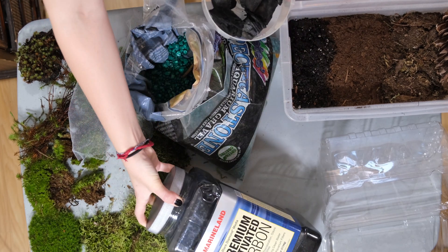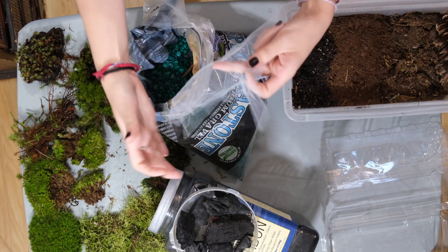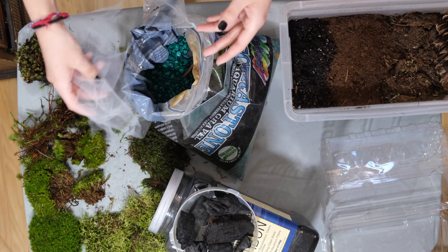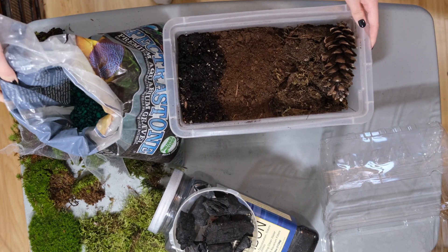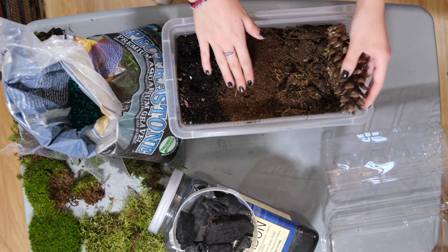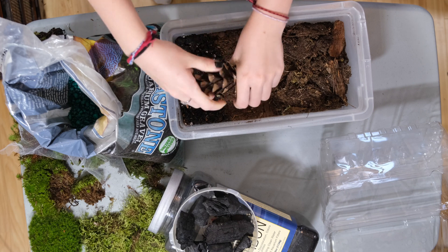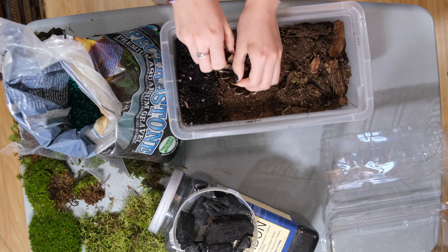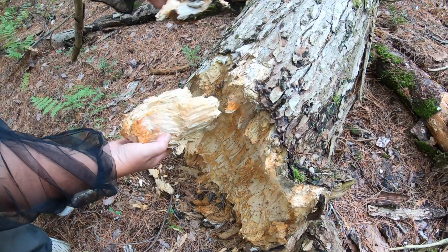On top I put activated charcoal, or just crushed charcoal pieces for barbecue. I also wrap this in a mesh material — you can use any synthetic mesh. All of this is to avoid mixing the soil substrate with the drainage and to be able to change the charcoal if it gets dirty. I prepare the substrate as a mixture of sterile garden soil with peat moss, and rotted sawdust, then mix it all together.